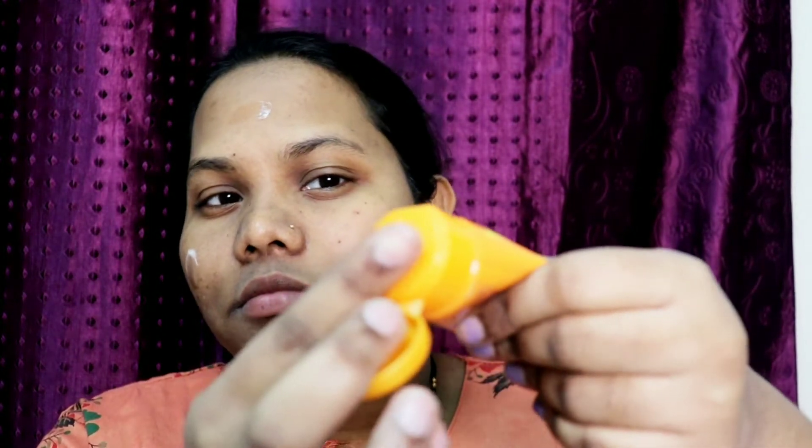You can see the consistency, which is gel-like and white in color. You have to use this whenever you go out, in any season. This gel is great for any season because it is matte and in gel form. It has a little bit of a planty kind of smell but it doesn't bother too much.